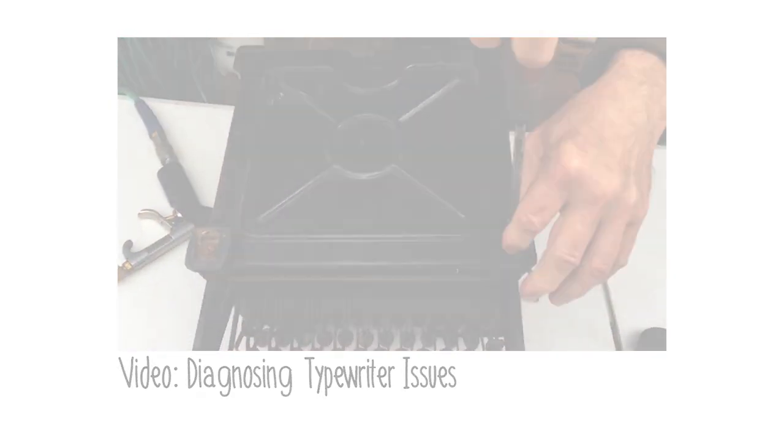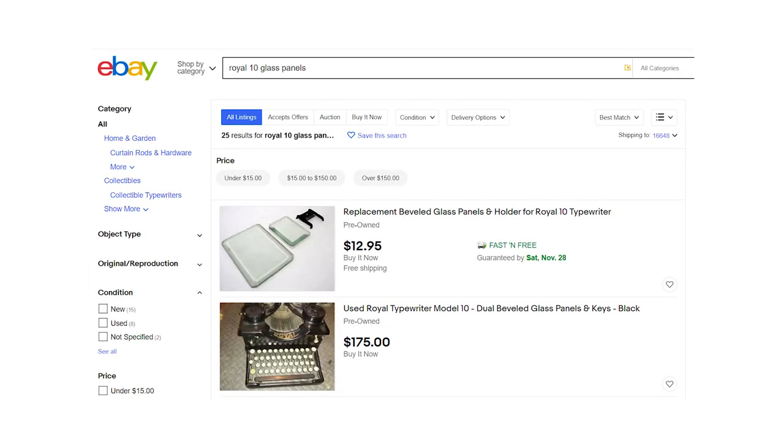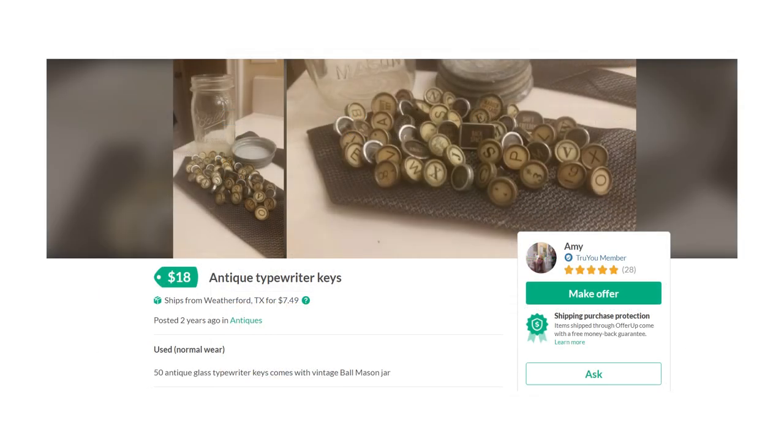When it comes to getting new parts for a machine, you have a few options. Sometimes you can get lucky and find parts already torn up and being sold on eBay. This is tricky though because they might not be exactly what you want and they will definitely be expensive.